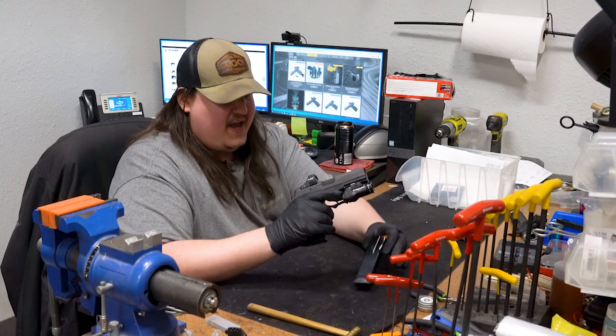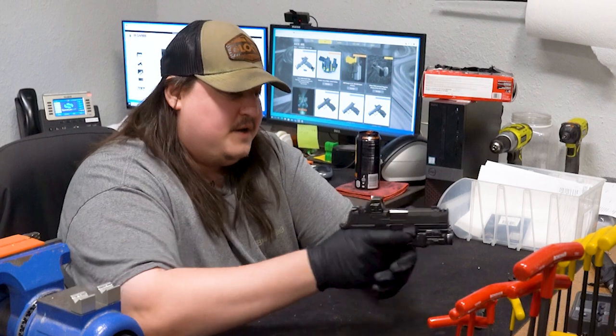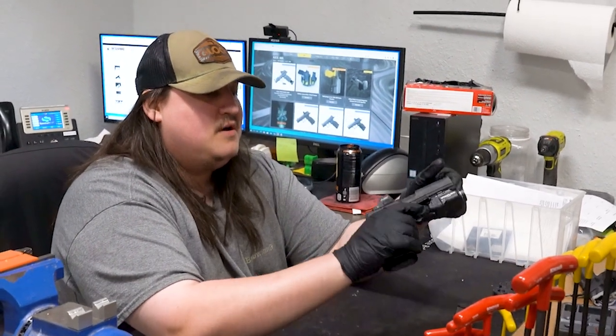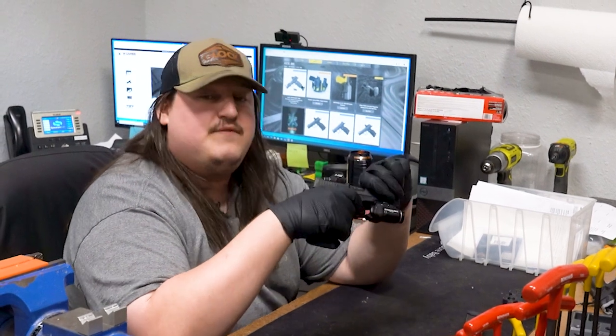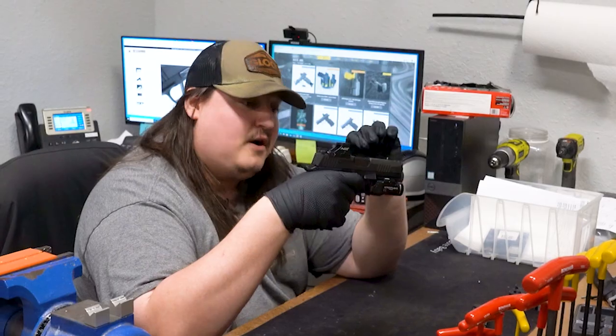I'm going to test fire two full mags. As you guys know, the X-Macro comes with the 17-round magazine, so that was fun blowing through some of those. His trigger pull is actually sitting right now at three pounds, seven ounces. It's a beautiful reset — you can hear the click. It's phenomenal.